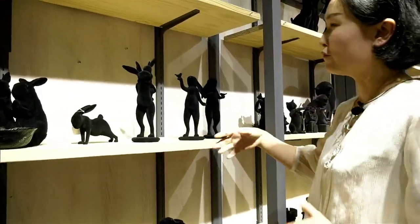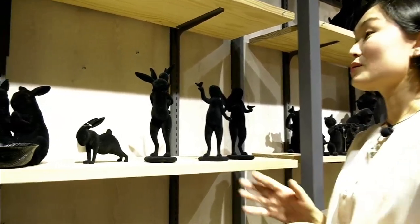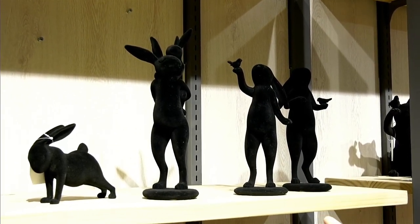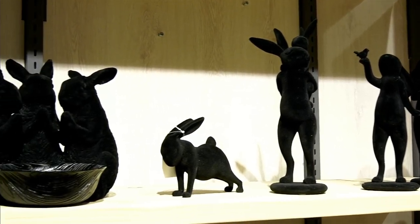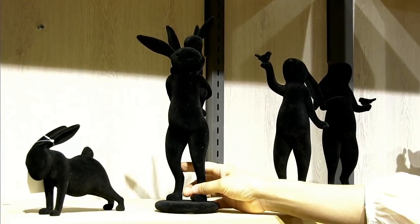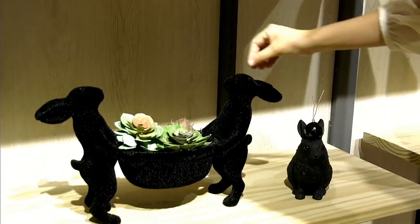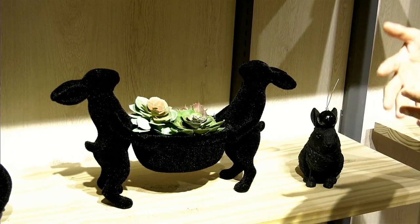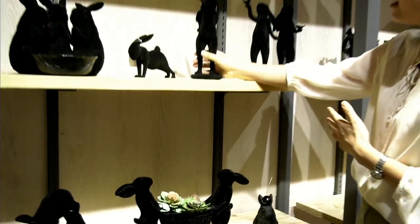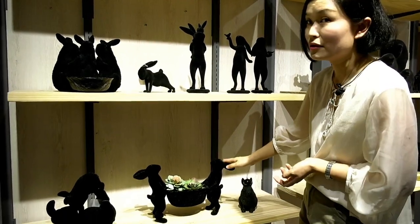This is the bunny for spring. Normally for spring items we use green, pink, and white, but this time we make it so different — we use black flocking. You can find this one's surface is a little soft, but this one is rough, not so soft. You can select according to your choice — maybe put this one in your living room or drawing room, and this rougher one in your garden.